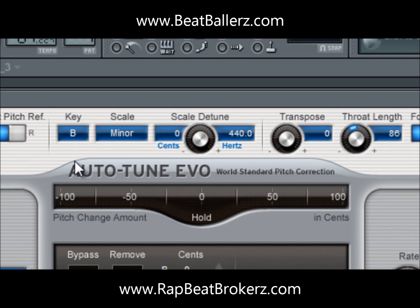An important part is the key. I hear a lot of songs with auto-tune and they're off-key. This beat in particular was in B minor. To find the key of a song, it's really not that hard — just get a piano and mess around until you hear the right key. Most R&B and rap songs are either in a minor or major scale, so set it to whichever one it is.